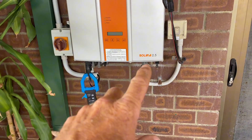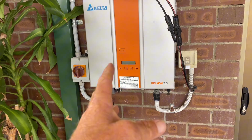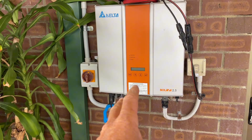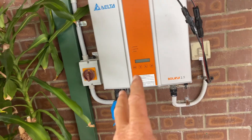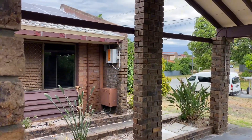We've got this Delta Solivia 2.5. I've noticed that my parents have got these inverters and they've been on there for years working fine, but other people have had many replaced under warranty. This one's out of warranty, and it looks like this one and its partner in crime over there have both failed.